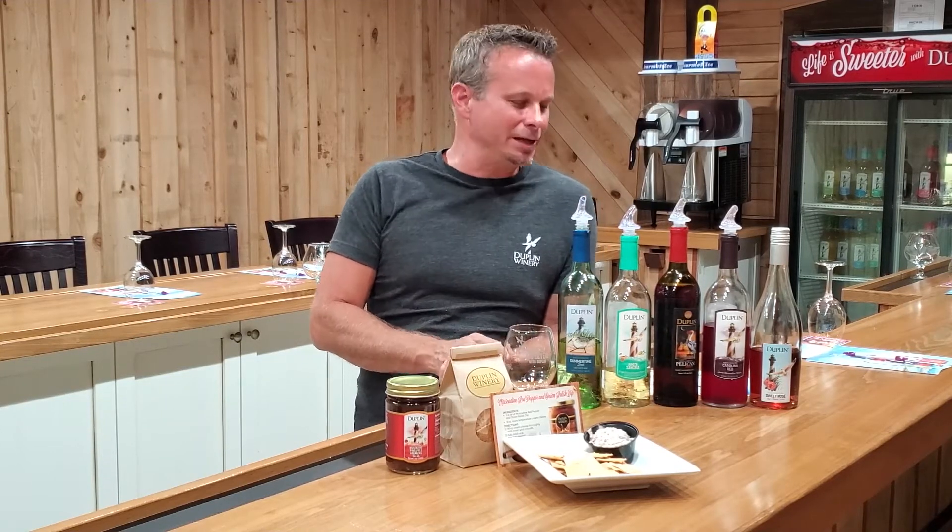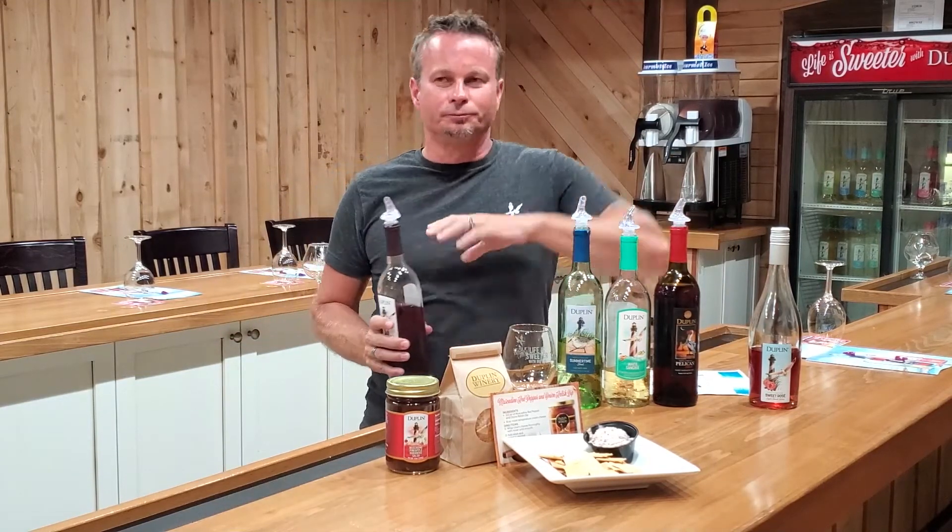Yeah, you can definitely taste that pink Catawba in there — that's on the beginning. On the finish, you get that muscadine. If you've ever had muscadines, the finish tastes just like one. I love them. I grew up in North Carolina — we'd be walking through the woods and it looks like they're growing in the trees.